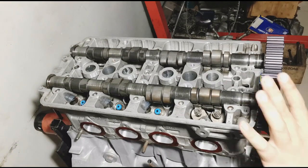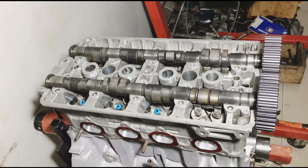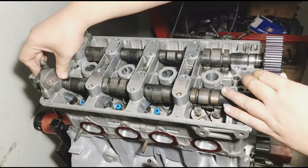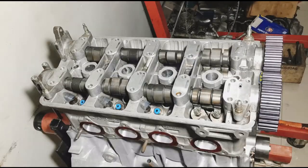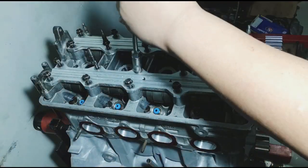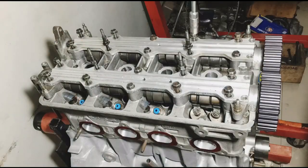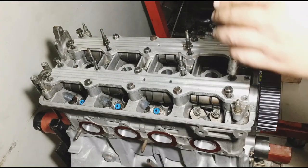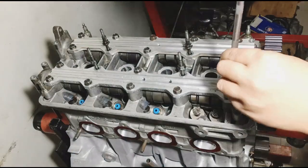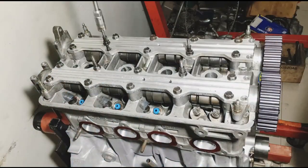We're gonna test this with the Pro 2 cams — Skunk 2 Pro 2 — just as we're building the B20 VTEC. Now onto the cam caps, get all ready, and the rail. Hand tight before fully tightening them. It's gonna take a while, so we just speed it up.